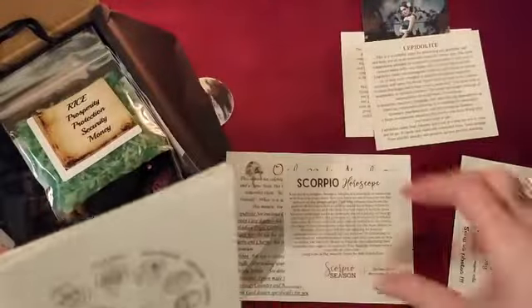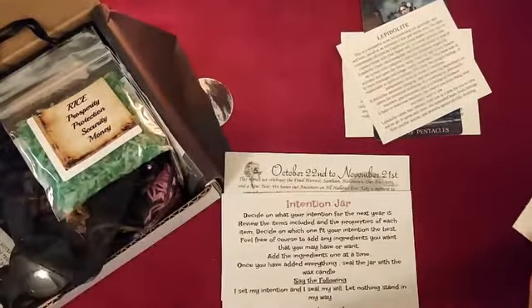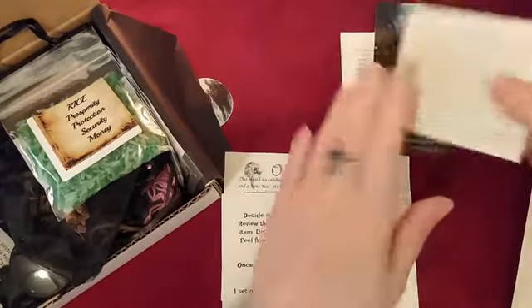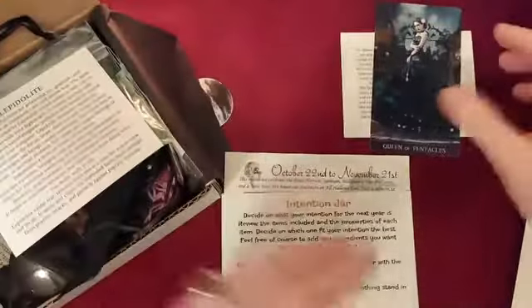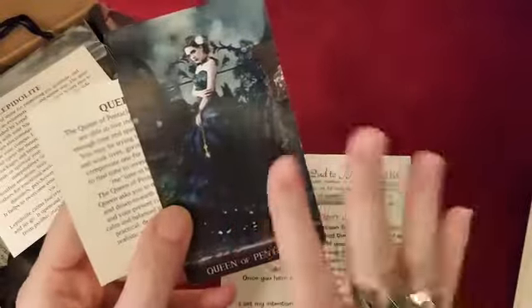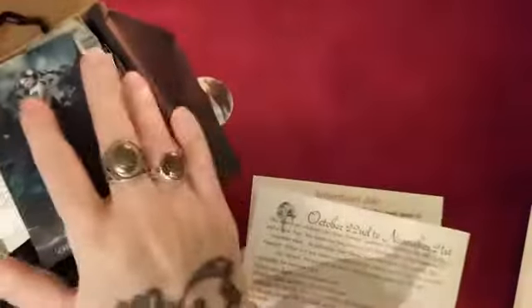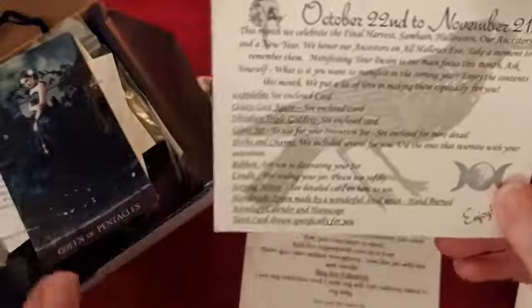I would say it's a really nice little box. You also get the card for the lepidolite and the Queen of Pentacles tarot card — again, if anyone knows this deck please let me know in the comments. I really would like to check it out further. I don't have that deck and I think I've seen it but I'm not sure of the name right off the bat. The tarot card is drawn specifically for you.